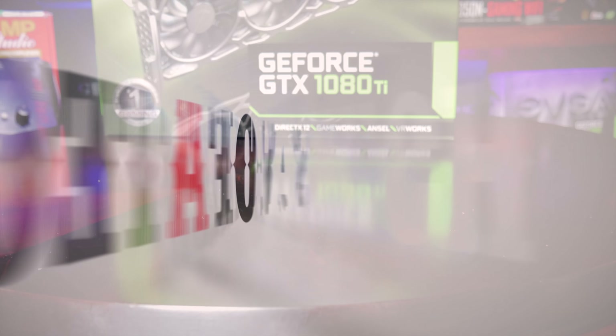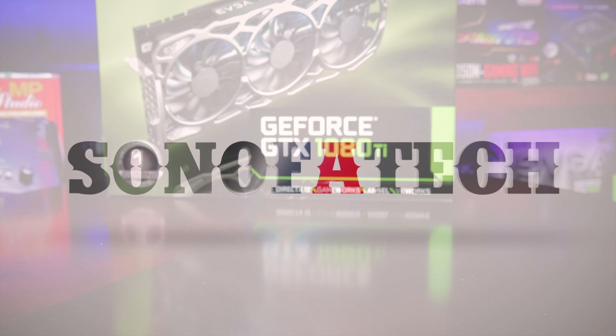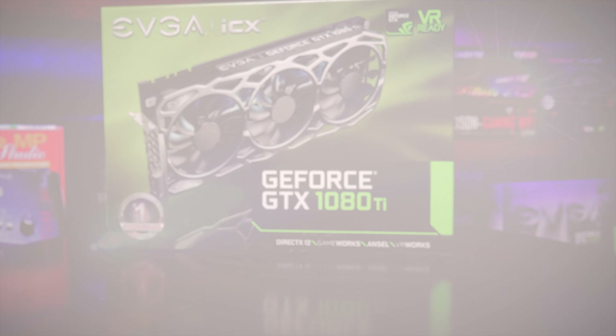What's up guys, it's Blind Rod with Son of a Tech. Today we're taking a look at the EVGA GTX 1080 Ti FTW edition. Since this card has already been benchmarked to death, we're going to focus mainly on fan temperatures, fan noise and speed, overclocking particulars — how high we can overclock it, what FPS improvements we're seeing, and how well we can optimize the overclock for Ethereum mining.